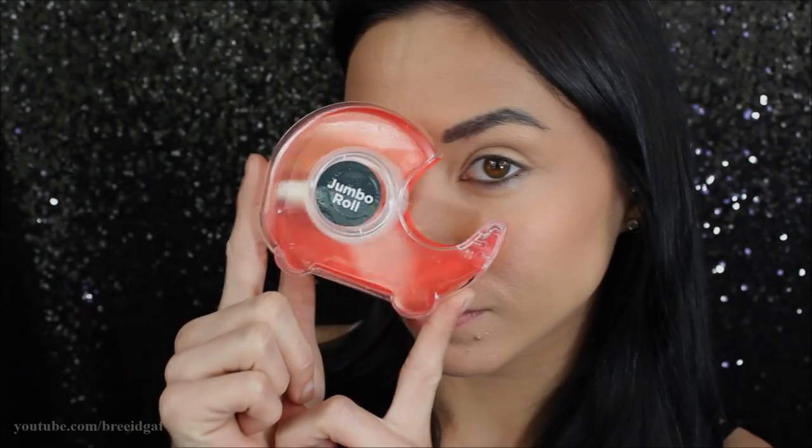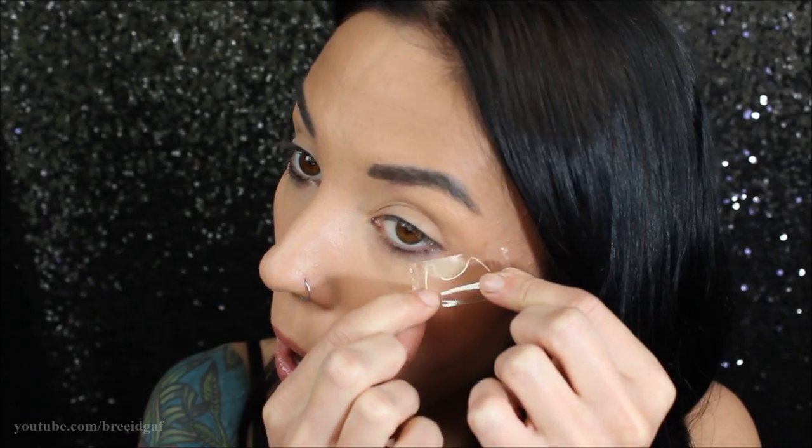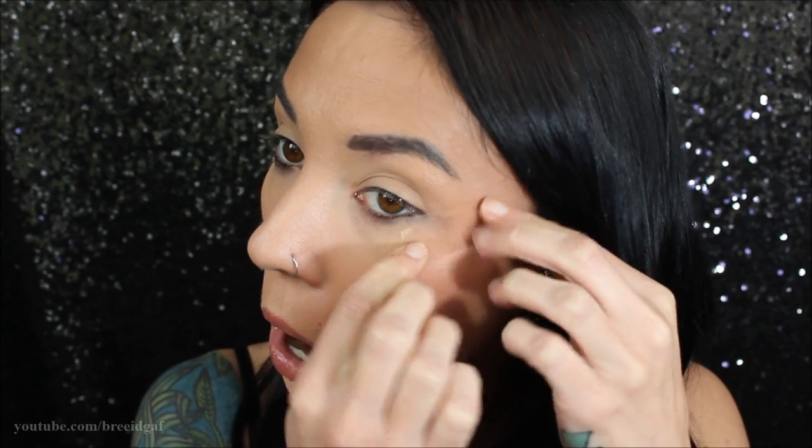I've already applied my eyebrows and my foundation as usual when we do a crazy eye look. The first thing we're going to grab is our crazy eyeliner color, Unicorn Blood by Jeffree Star Cosmetics, and then our tape — tape is definitely going to come in handy for this look. The tape is really going to be your best friend when it comes to getting nice even sharp lines.